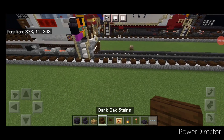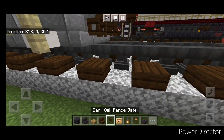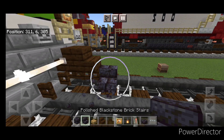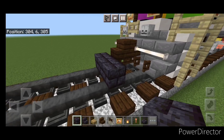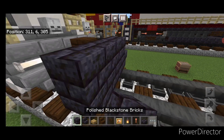As usual we're going to start with the rear coupler. Take out a dark oak stair and attach that up. Under it we're going to put a sideways dark oak Vansky. Then on the next block down in the bottom middle we're going to put three polished black stone brick blocks on the center. Then an upside down black stone brick stair on either side. Then five black stone brick blocks across the top.